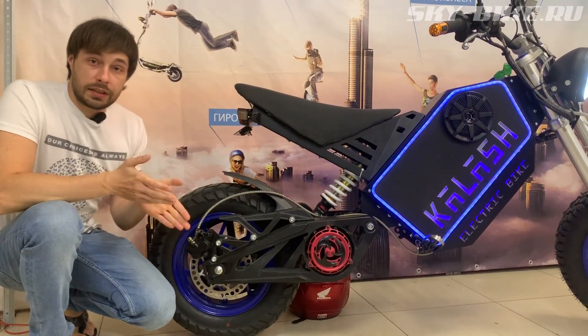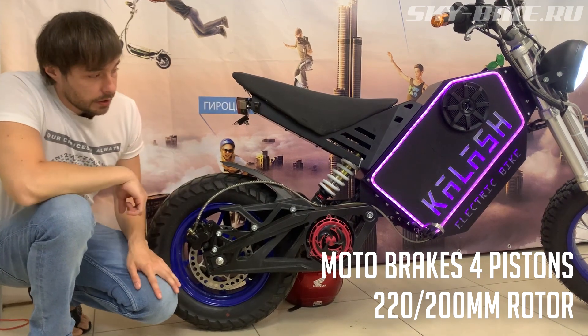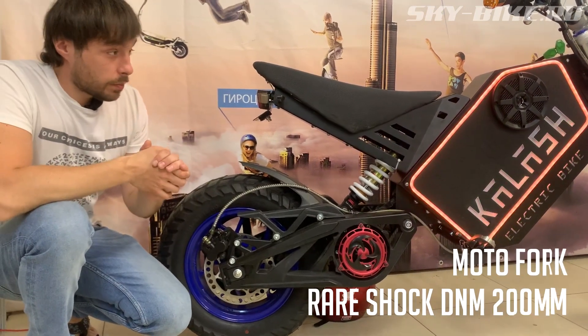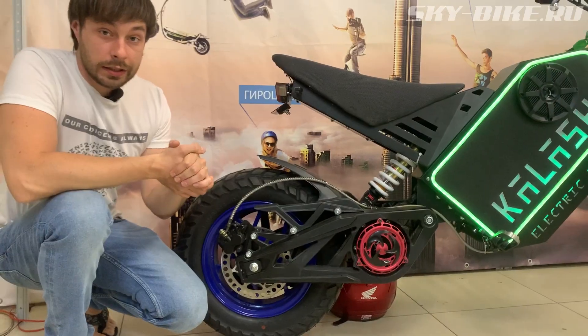The brakes are motorcycle-grade, four-piston. At the rear there's a 200mm moto rotor; at the front a 220mm rotor. The suspension is also fully capable — a DNM shock absorber at the rear and a motorcycle fork at the front.